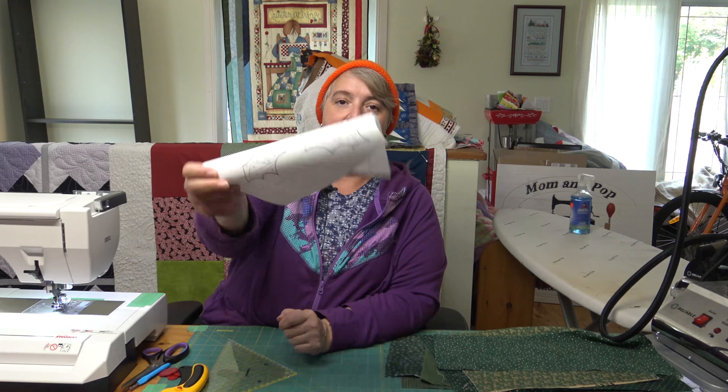Hey everyone, welcome to Weekend Project. I'm Laura Lynn of the Mama Pop Quilt Shop, and we are very happy to see you here today. Happy Thanksgiving weekend — well, for us Canadians anyway. So we're working on Block 3 of our 2017 Christmas quilts, and we're doing Christmas Holly Iris Fold.